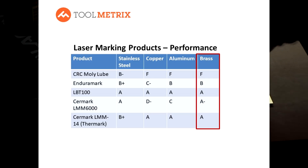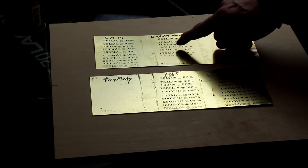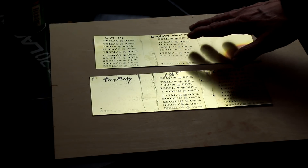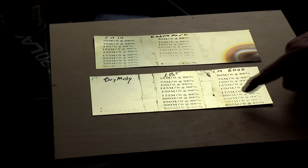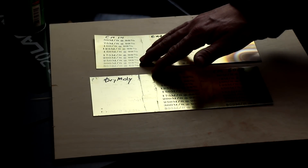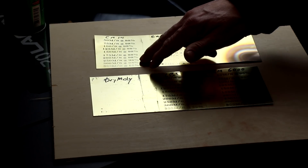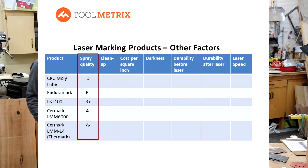And then finally, brass. Dry Moly again left no marks at all. Enduramark did okay in that 150 to 175 speed range. Both Surmark products did quite well, as did LBT. LBT held up the best as we got into the highest speed range. Surmark 14 also did well up in the 300 millimeters per second range. Surmark 6000 did quite well until about 250 mm/s, but definitely at 300 it became grainy and started breaking up.